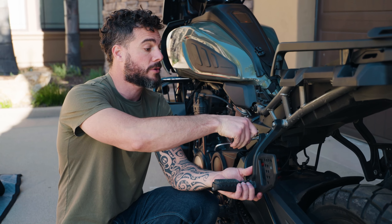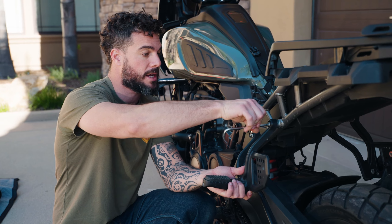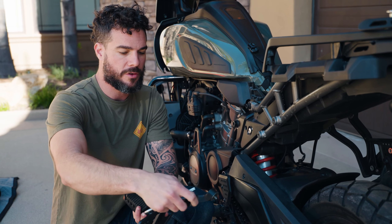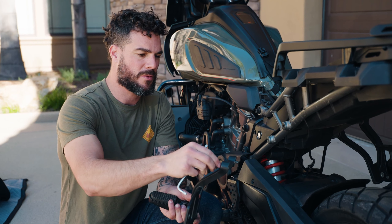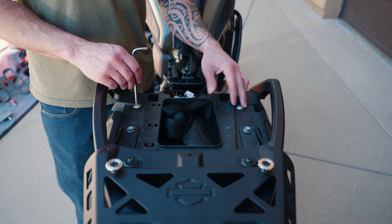One more thing before we get into the install: I just want to mention how aesthetically pleasing I think this rack looks with this bike. It matches really well, it's very sturdy, and as far as the racks out there this is one of the nicest looking ones with this bike.